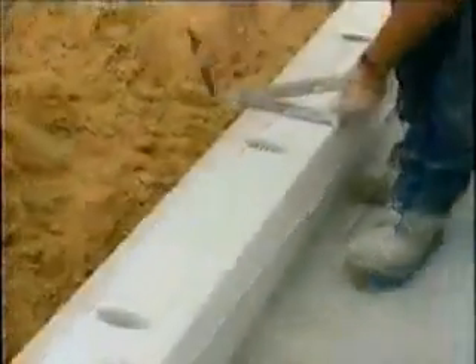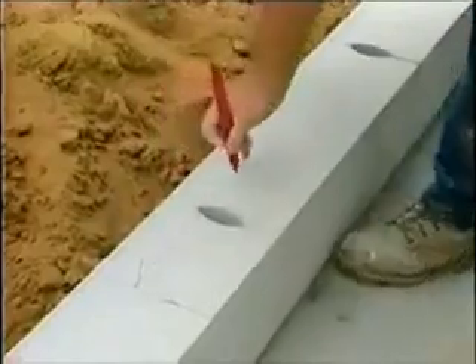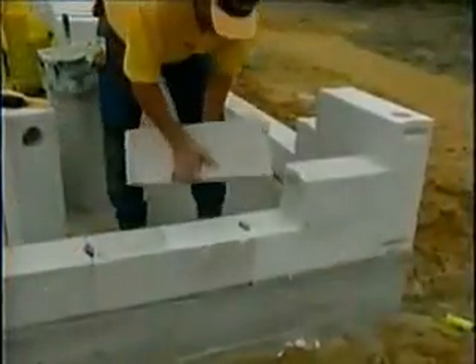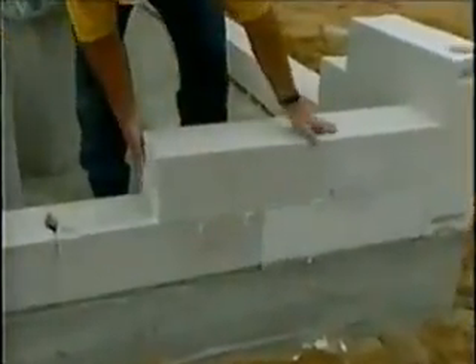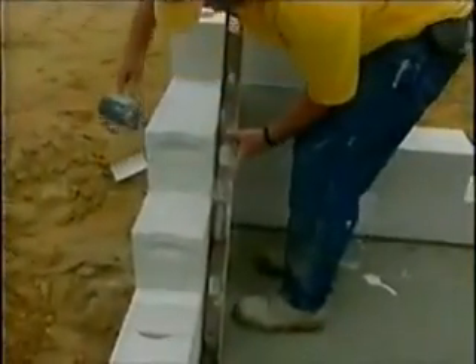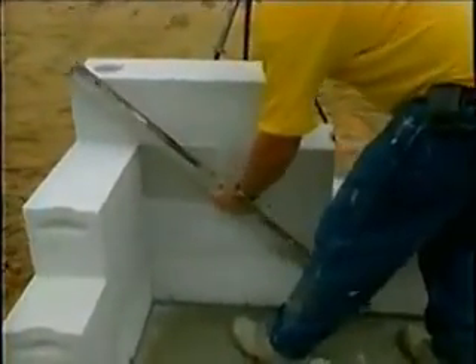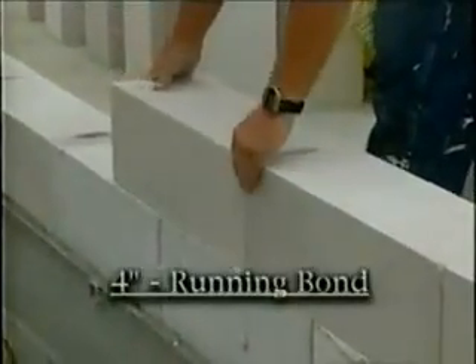Starting with the leveling course, precision cuts are made to allow for window openings. Because of the bonding properties of the Etong thin bed mortar, a two to three course lead is all that is recommended at each corner. As shown here, Etong uses an eighth of an inch joint. Also note that the minimum running bond of four inches is all that is required by Etong.